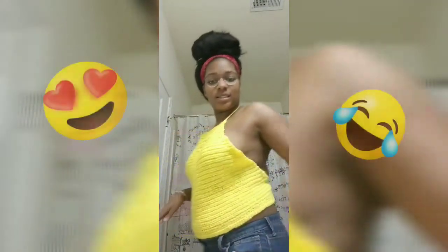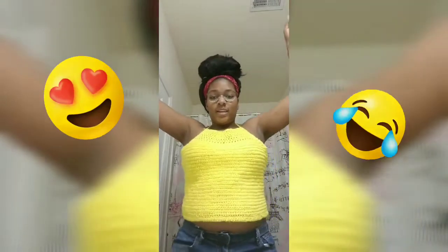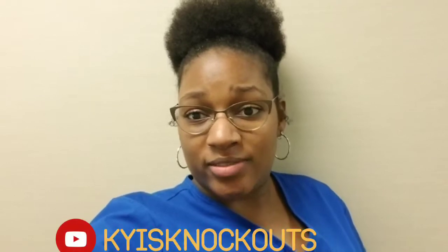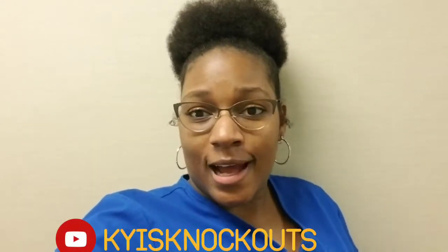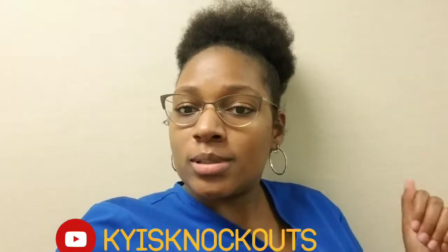I'm winning, and yes, I have a gut, and it's still a gut on me. Crochet, crochet, crochet. Hey y'all, welcome back to another video — Kai's Knockouts — and today I'm going to knock out a crochet top.